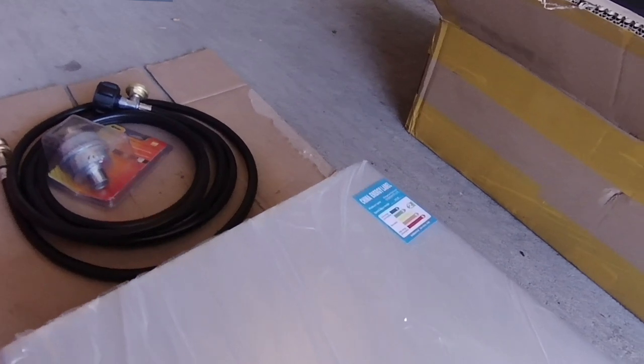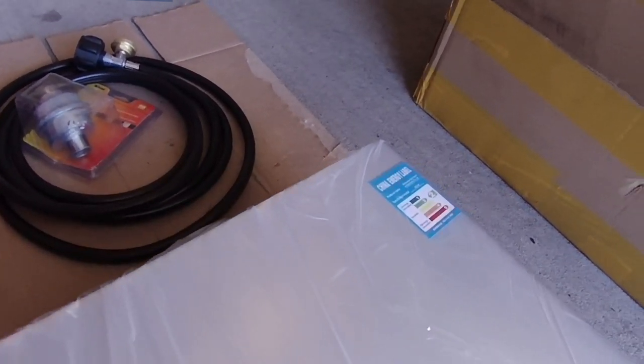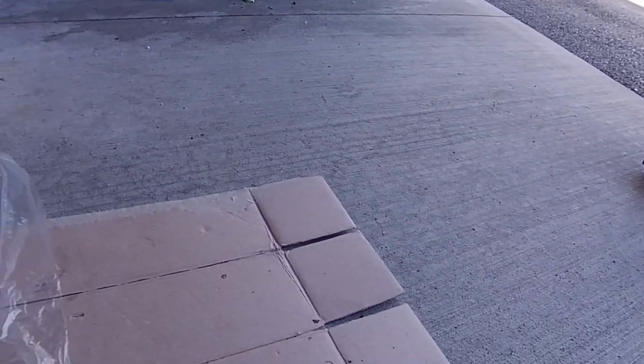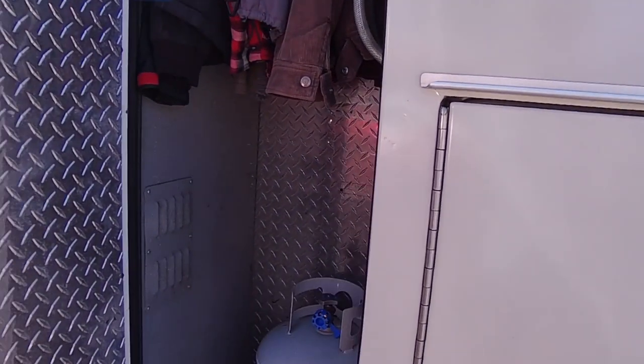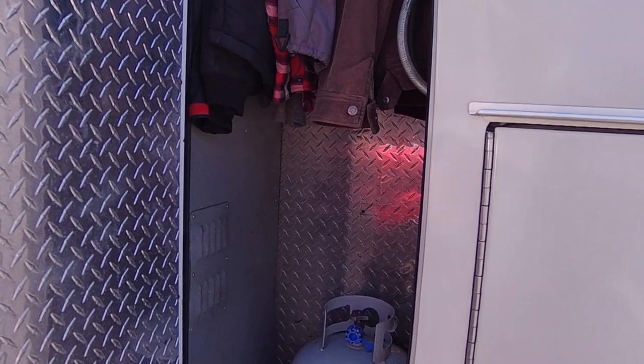So we're going to hold this thing up there, mark out the four holes, drill pilot holes, and then screw it in. So this should be up and installed shortly. It's going to go into this closet here. This is a ventilated closet — this used to have the old oxygen system in it. You can see the hoses are still here.